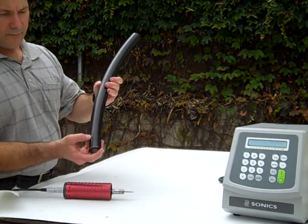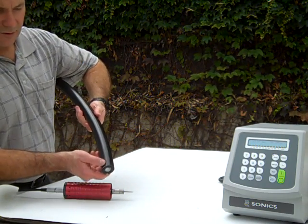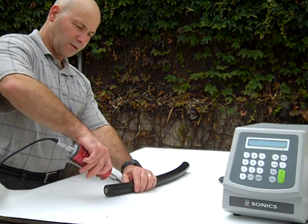So there's one cut — you can see it's got a melted ridge on it — and there's the knife cut. You may not even be able to see it on there, but it's a straight cut.